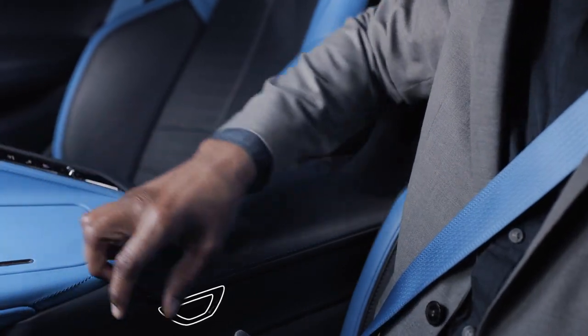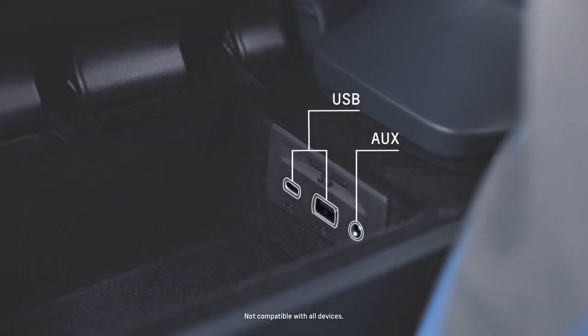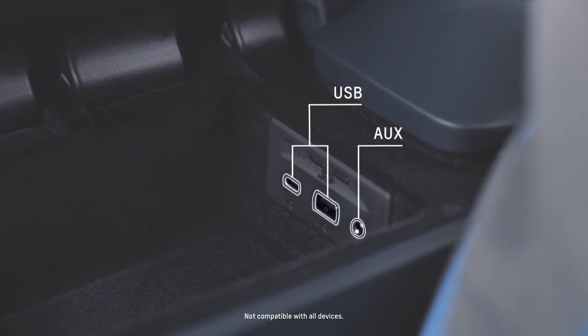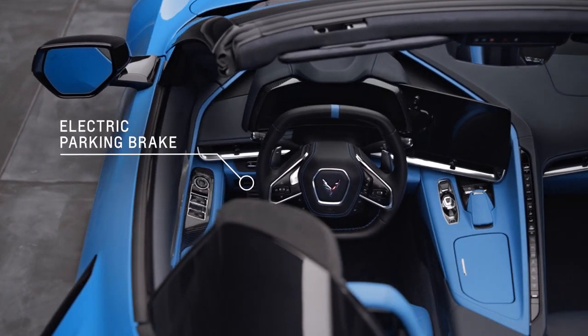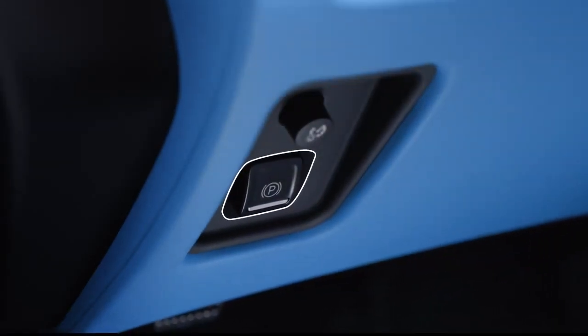USB and auxiliary ports are inside this compartment. It locks with the car and in valet mode. The electric parking brake is located here and can always be activated even if the ignition is off.